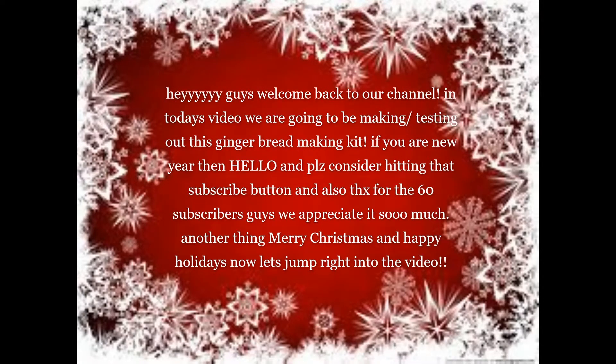Hey guys, welcome back to our channel. On today's video we are going to be making and testing out a gingerbread making train kit. If you're new, please consider hitting that subscribe button. Thank you guys so much for the 60K subscribers — we appreciate it! Merry Christmas and Happy Holidays, and now let's jump right into the video.